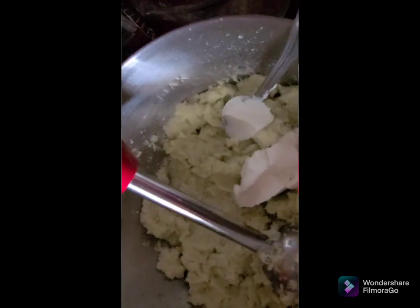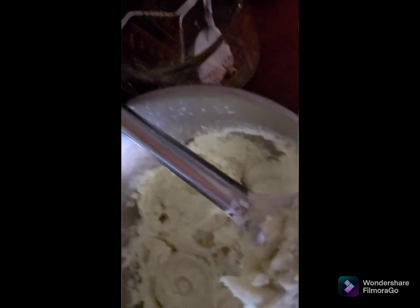Mix that up with your stick blender, salt and pepper to taste. Drain and smash your broccoli gently — not too hard because I don't want it going through the holes. This helps get the water out without having to use a paper towel.